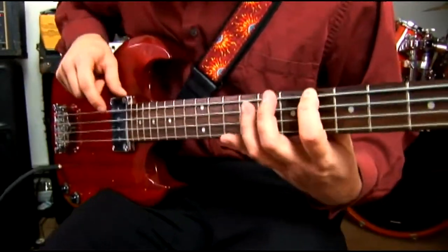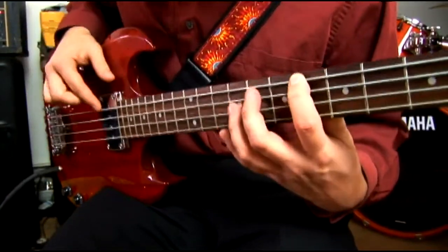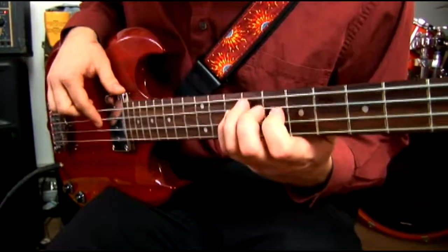And it skips a fret each time for the first two strings. You have 6, 8, 10, 6, 8, 10.